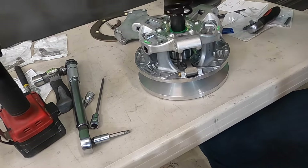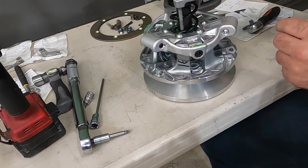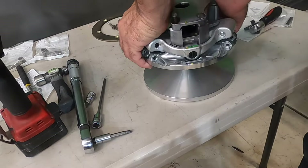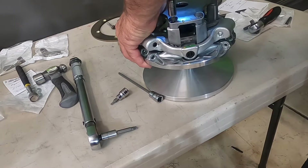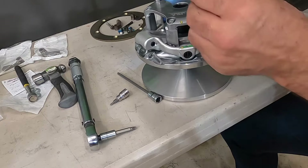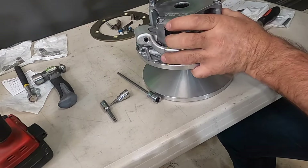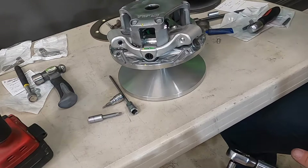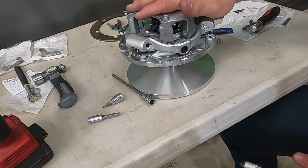Put the spring back in, aligning the yellow marks on the cover back to where they were. Hold the cover down and put all the top bolts in. There's also a torque spec for these cover bolts: 13 foot-pounds. Torque them in a crisscross pattern — that one and that one, then that one and that one, until all are torqued down. Once those are all torqued down, we can go ahead and put the clutch on the machine.